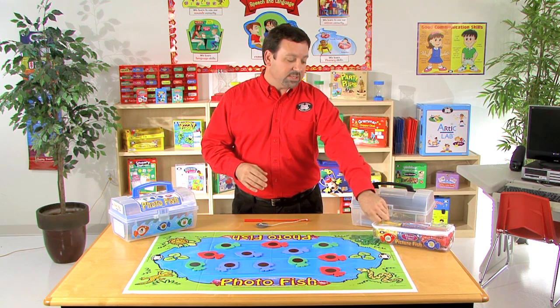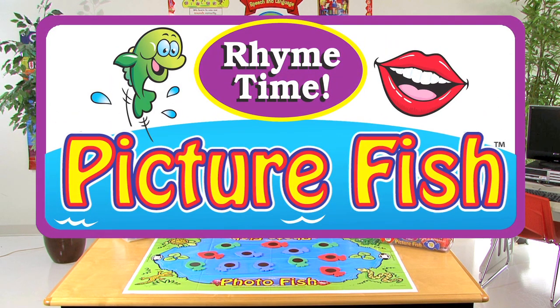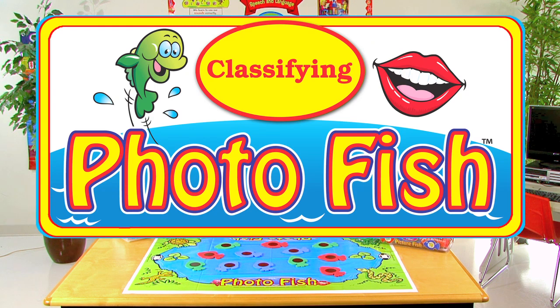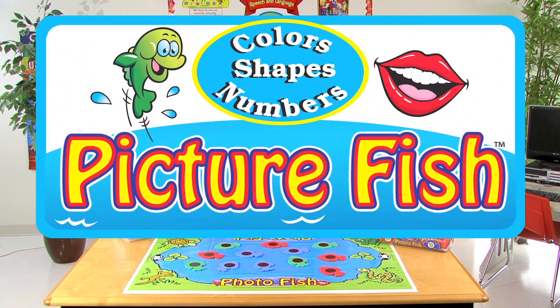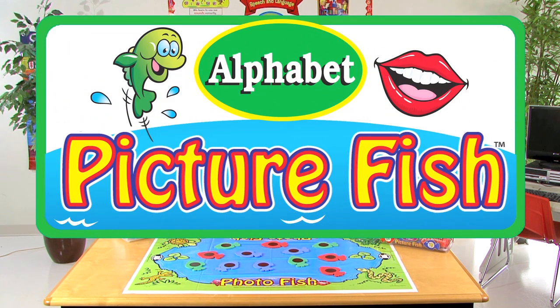For instance, with this one we have rhyme time, but we also include additional fish that target verbs, colors, classifying, shapes, and numbers, opposites, and of course the alphabet.